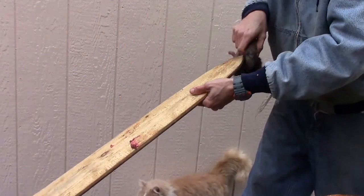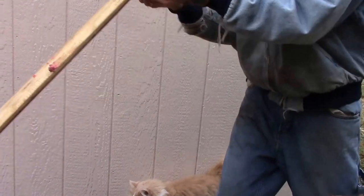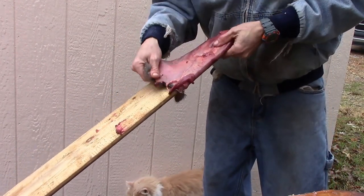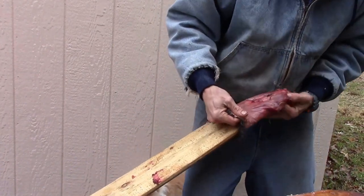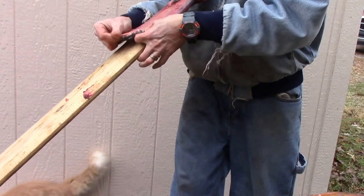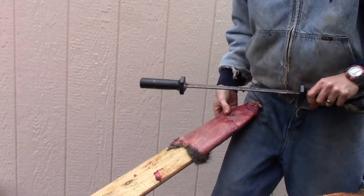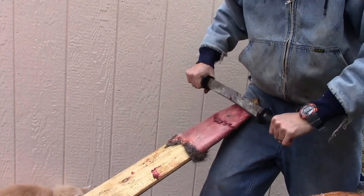Flip them over and do his belly. Flip them over his belly — very easy. Put some meat there by his mouth and get that off.